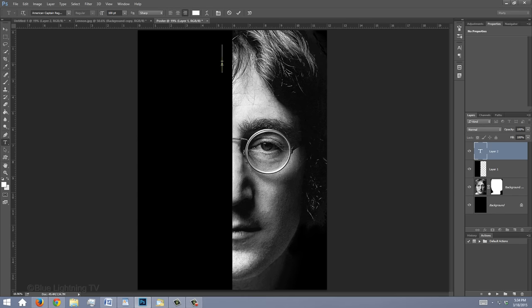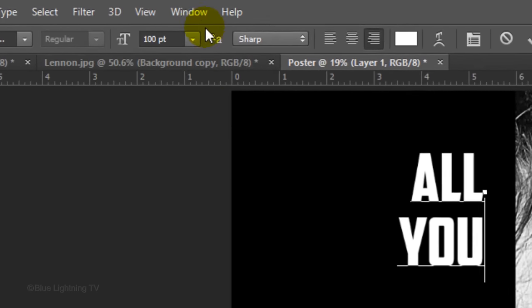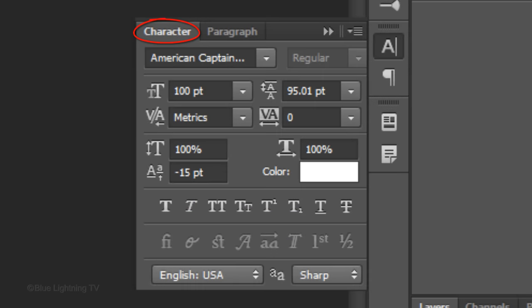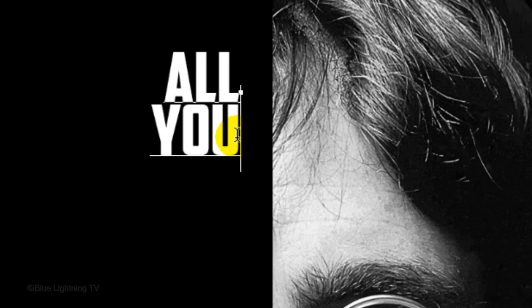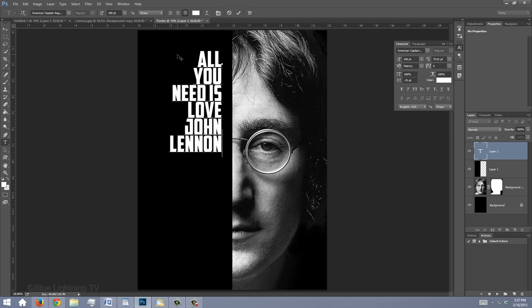Place your cursor near the top middle of your document and type out your first two lines of text. To adjust the space between lines, also known as Leading, go to Window and Character. The Character panel will open. Highlight your text and drag the leading slider to the left or right — keep the space tight between the lines. Click next to the last character of your second line and continue to type out the rest of your text.